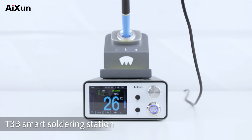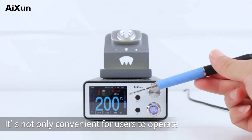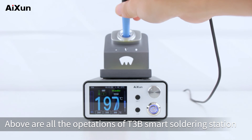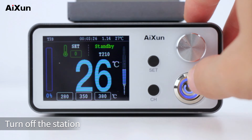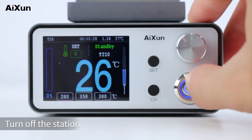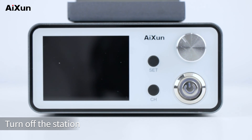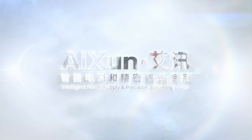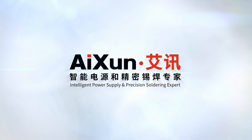The T3B smart soldering station is not only convenient for users to operate, but also secure and reliable. These are all the operations of the T3B smart soldering station. Press the switch on the front of the host to turn off the station.